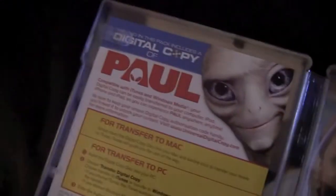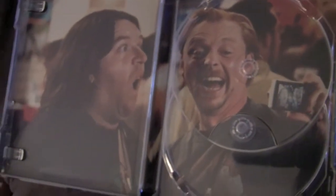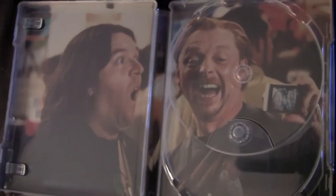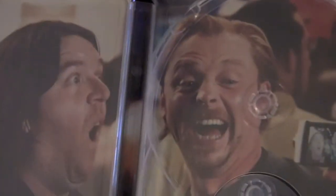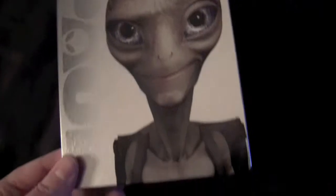And here's a little password card for the digital copy. We got some inside artwork of Simon Pegg and Nick Frost looking like fucking nerds — like they were in Shaun of the Dead. There you go, that's what it's all about right there. So that's the UK import version of Paul with the Blu-ray, the DVD, the digital copy, and all this cool artwork. This is way cooler than that little plastic shit you get at Best Buy — fuck that.